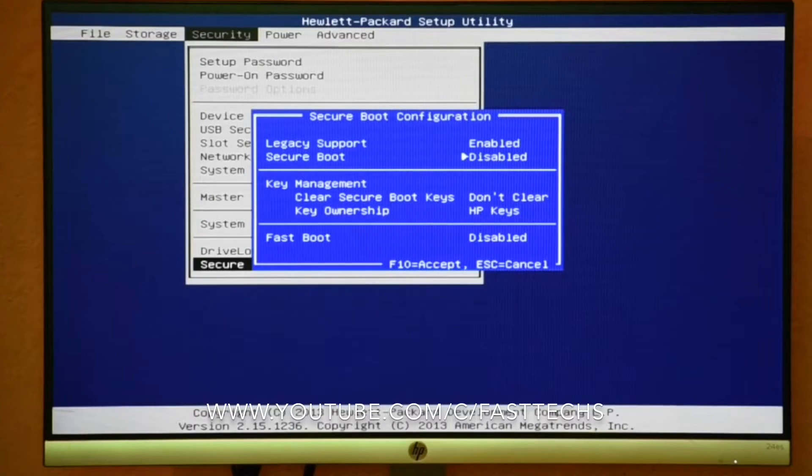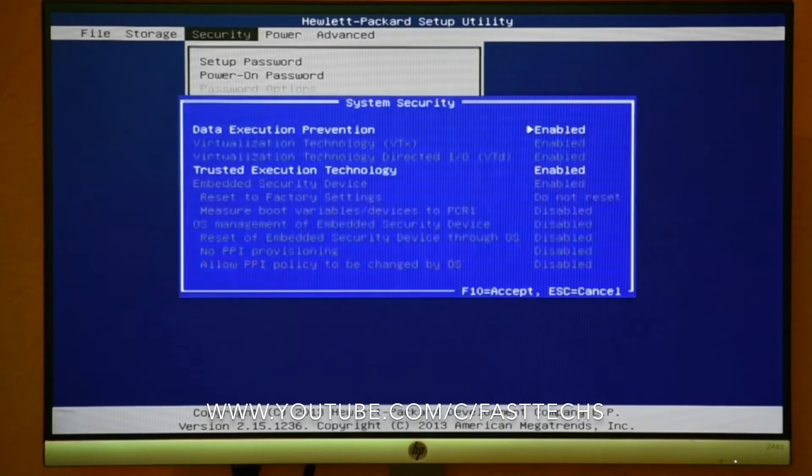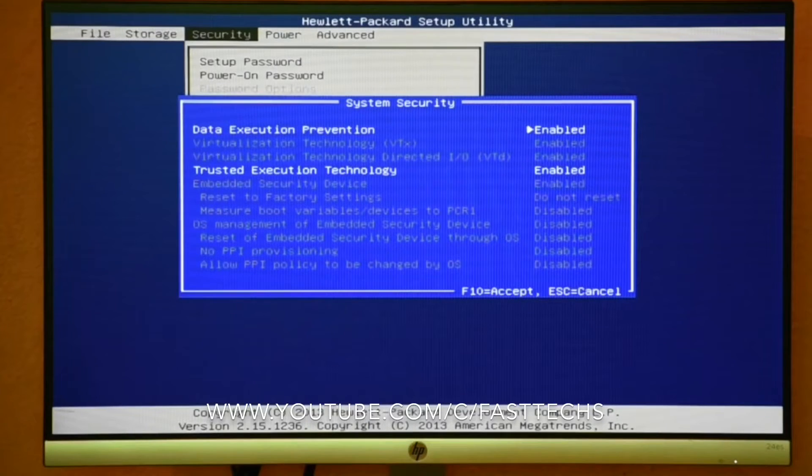In BIOS, please disable Secure Boot and go to System Security. Set everything like this — I am showing now here — and set every setting like this.